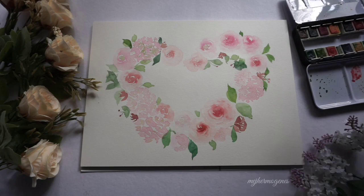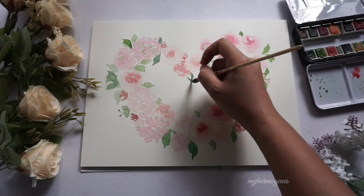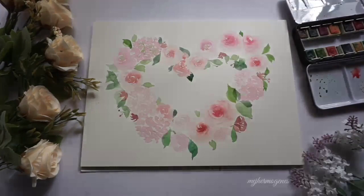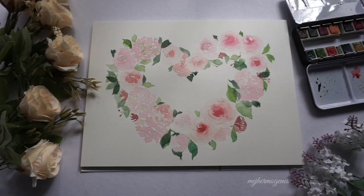This time I decided to add another rose. And more leaves!